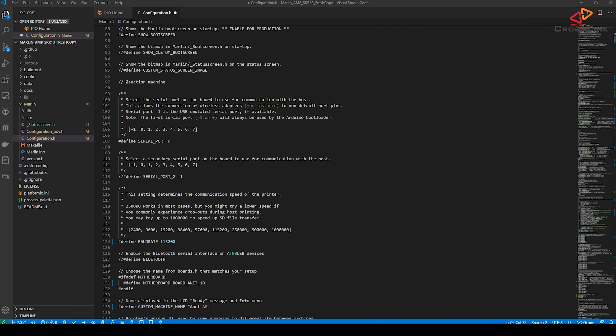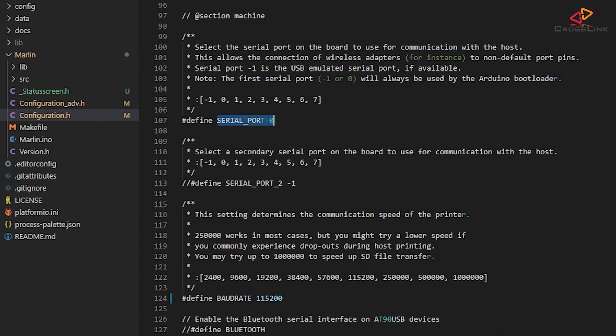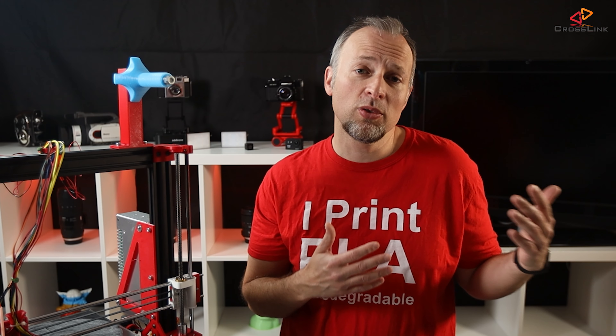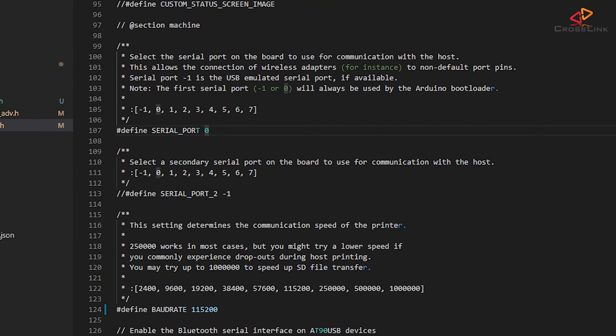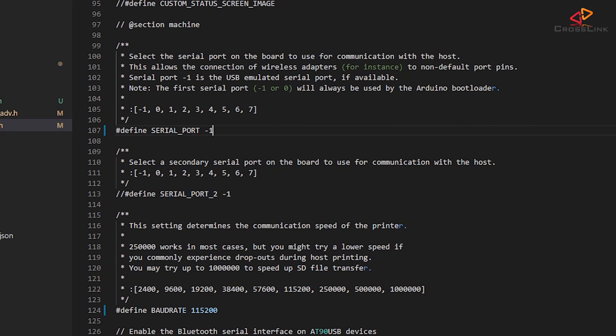You have to change the serial port settings. The SKR 1.3 supports serial connection over USB as well as a secondary serial port that you could use to connect it directly to Octoprint using jumper wires. I want both serial ports to be available. The first one will be set to -1 to mark it as the USB connection, and the second serial port is set to 0 and we need to uncomment that line so it gets activated. I also want to make sure that my serial connection speed is set to 250,000 for higher speed.